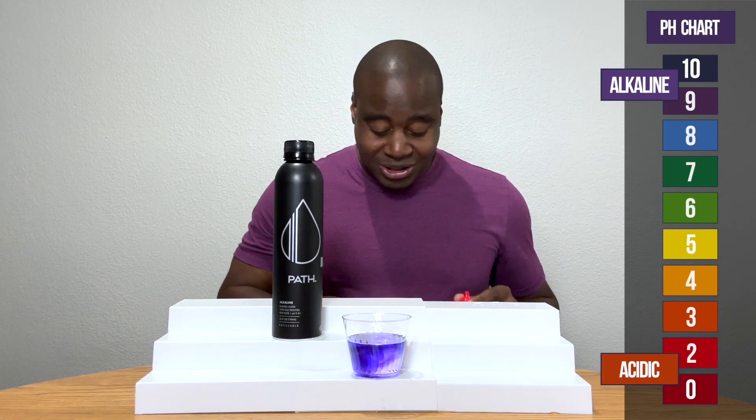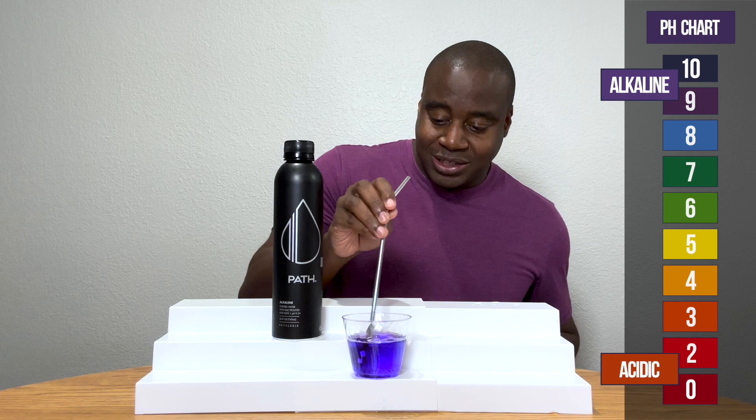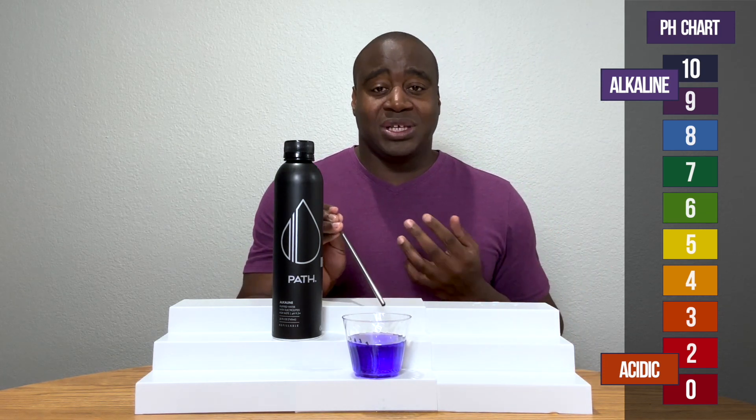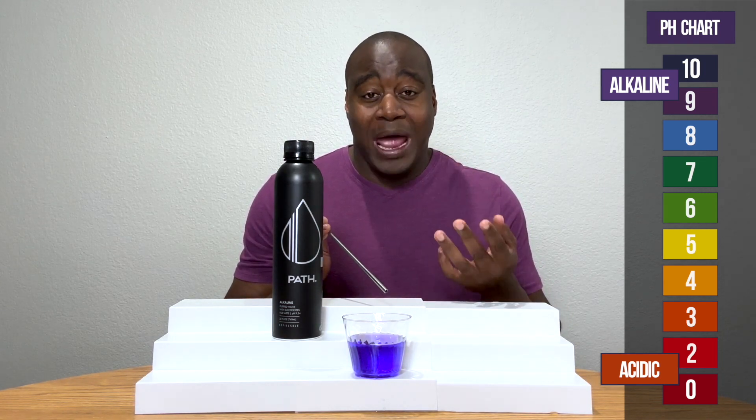Oh boy. Surprise, surprise. So it shows up alkaline — between a 9 and a 10. So I'm going to blow into it. Why am I blowing into it? Because I want to give it acidity and see if it's strong enough — it'll actually battle it.